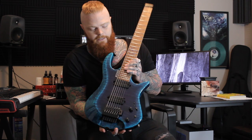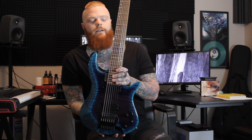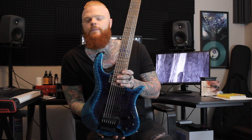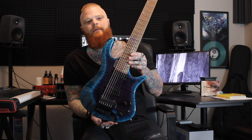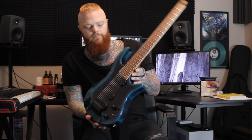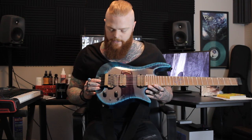The neck pickup is a Lithium — that's a pickup Kiesel has had for a while. They've been stepping their pickup game up for a long time. When making this guitar I was talking to many other companies that I won't name, but ultimately I decided to keep it with the family and keep it with Kiesel, and I'm very happy with that decision. You'll hear these on Born of Osiris and on my upcoming solo album — these things sound gorgeous.